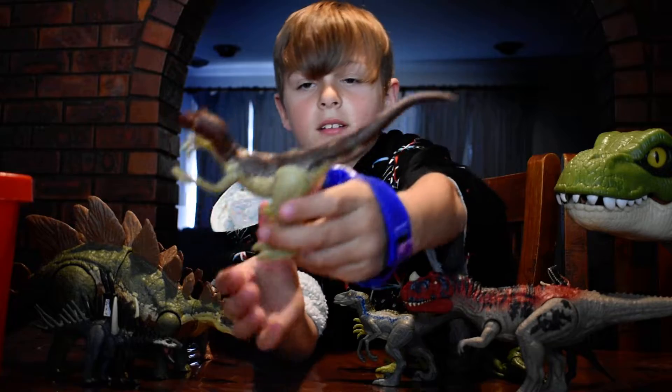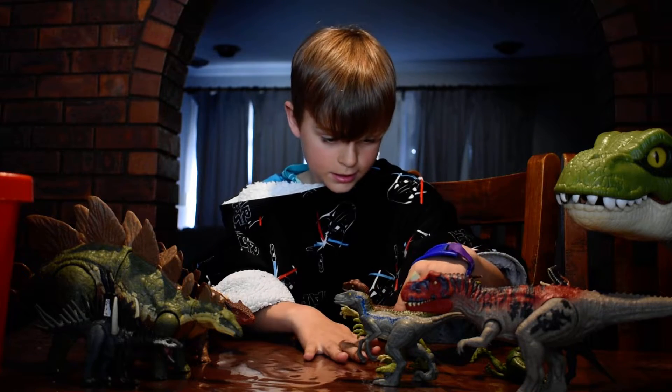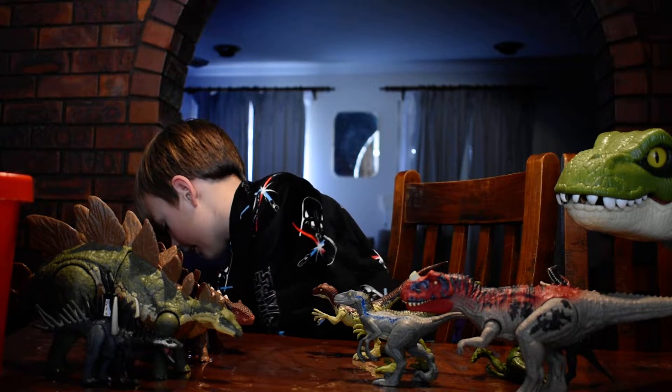And for the carnivores again we have another Velociraptor. This one is cool because it does actions — it can move its waist. It's dark brown with white and green coloring.